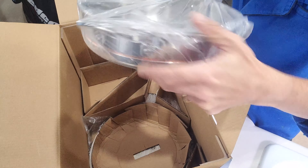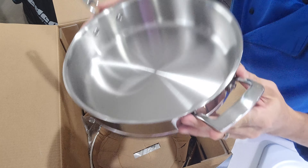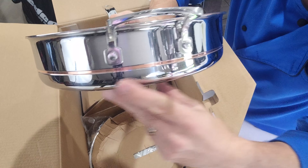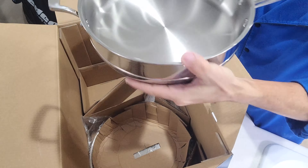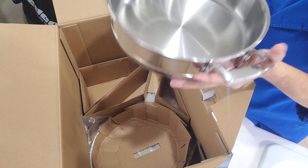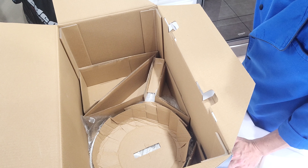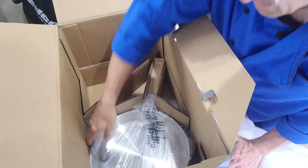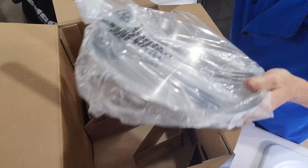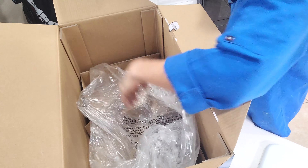We've got the 10-inch saute pan here. Same construction, and you can see that is just gorgeous. Same rivets, same handle. If you're getting a set, they should all have the same design anyway. We've got that copper line right in here along the base, and that is pretty beautiful.